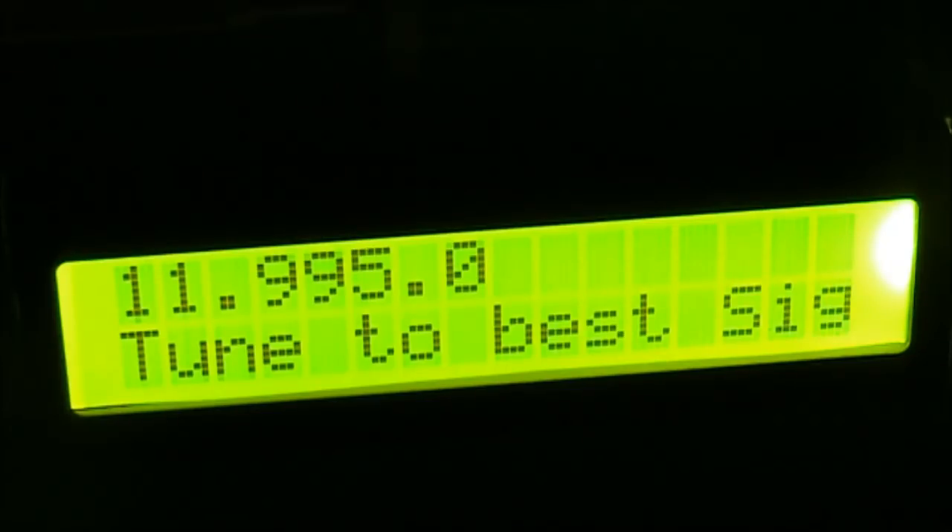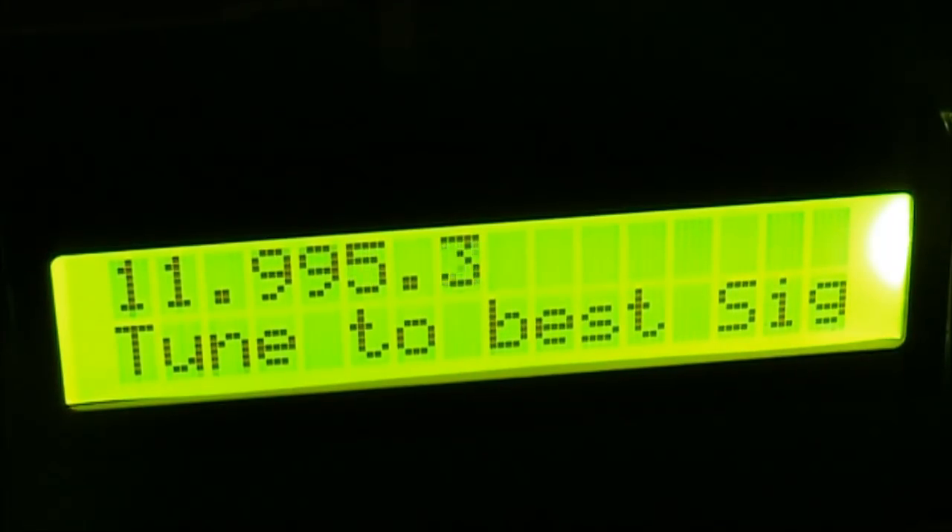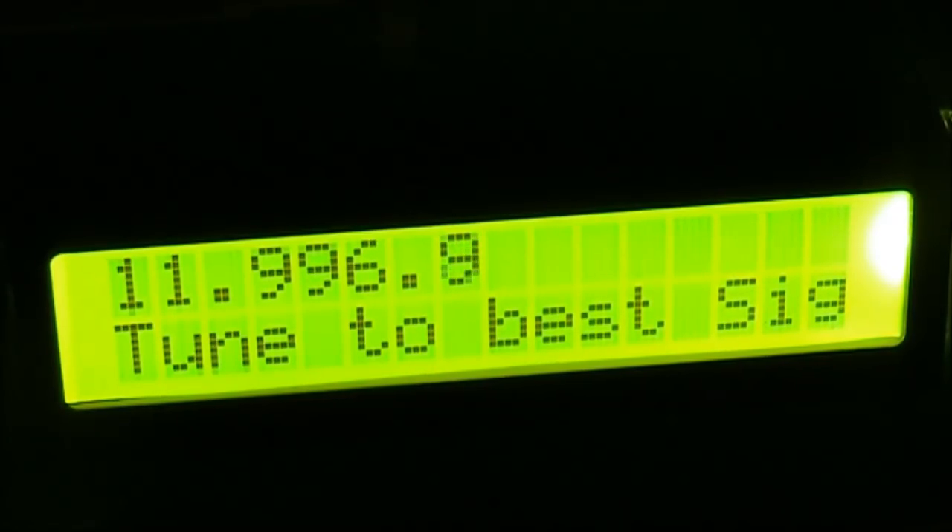When you are doing this, the readout defaults to 11.9950. Notice how as you adjust it, the pitch from the receiver changes — it gets lower. Then, if you keep adjusting it to above 12 MHz, it goes higher again. We need to be somewhere below 12 MHz.